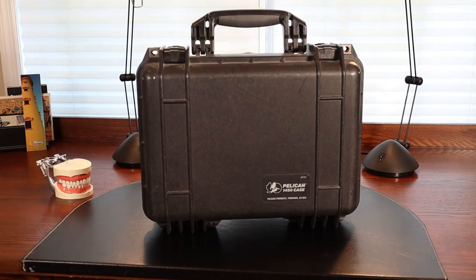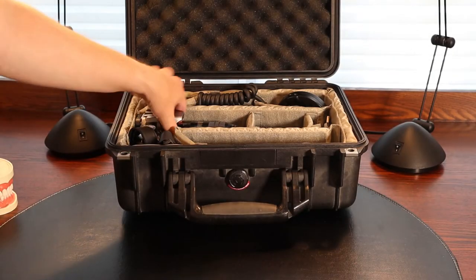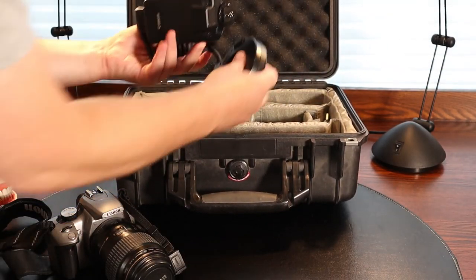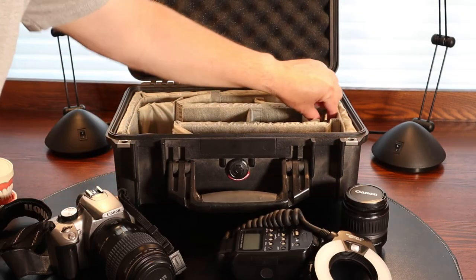The kit came in a hard-sided Pelican 1450 case — it's a waterproof case with foam padding inside. My case came with Velcro-secured padding that can be arranged to fit your equipment. Mine was set up to fit my camera with the macro lens mounted, as well as separate spots for the kit lens, the ring flash, and room for the charger, compact flash card reader, and extra compact flash cards.